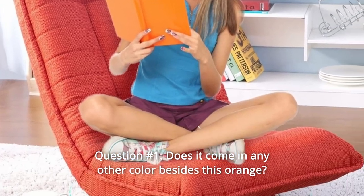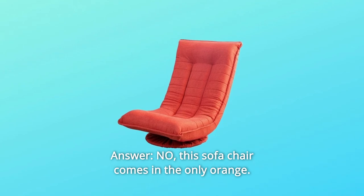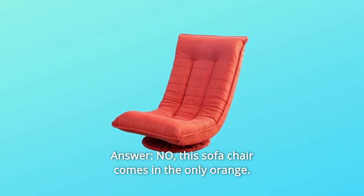Question number 1: Does it come in any other color besides orange? Answer: No, this sofa chair comes in orange only.